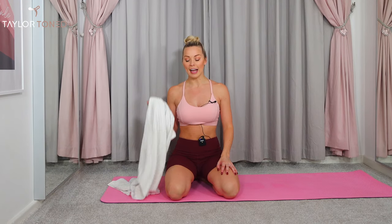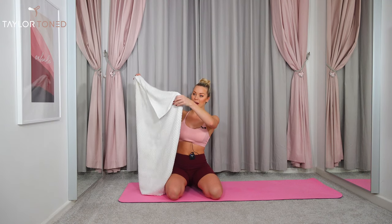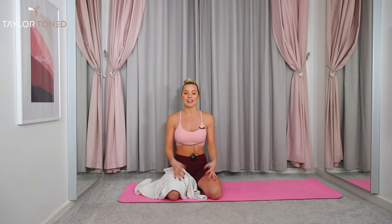Welcome to your nine minute ab blaster. Today we are going to be needing a towel for the workout, but if you don't have a towel to hand, don't worry, you can still take this workout without the towel. The size of your towel really doesn't matter. You can have a small hand towel, a medium bath towel, or a massive towel. Whatever you've got is absolutely perfect.